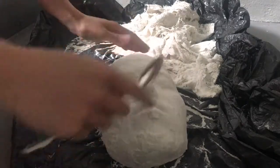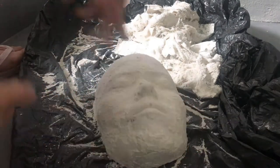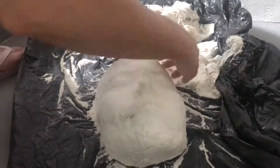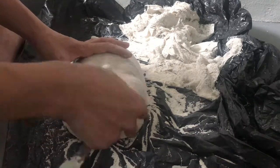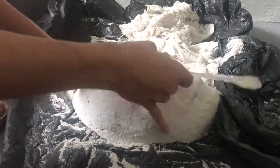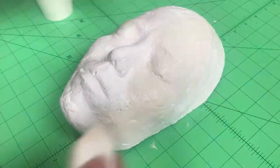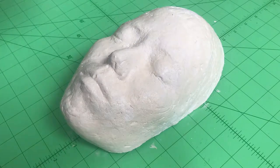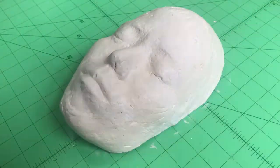Once it was completely dry, I could start peeling off the plaster bandages — the Vaseline and olive oil should make this a lot easier. Then I took my metal spoon and used that to sand down the face cast and work out the details around the eyes, nose, and mouth. Be patient and take your time. If you have fine-grained sandpaper, use that to smooth it down as well. For the very last step, cover your entire face cast in several layers of wood glue — if you smoothed it out properly, you should only need about 3 to 4 layers.